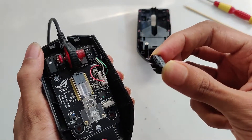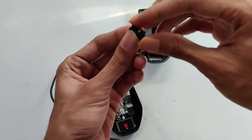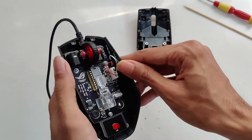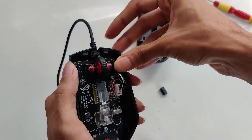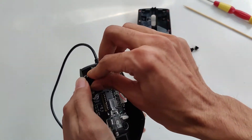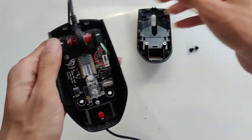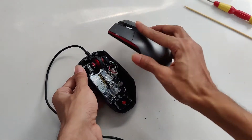Yeah, just like that — I think it's done now. I'll clean this off and then put it back together and let you know if it's working by checking this.